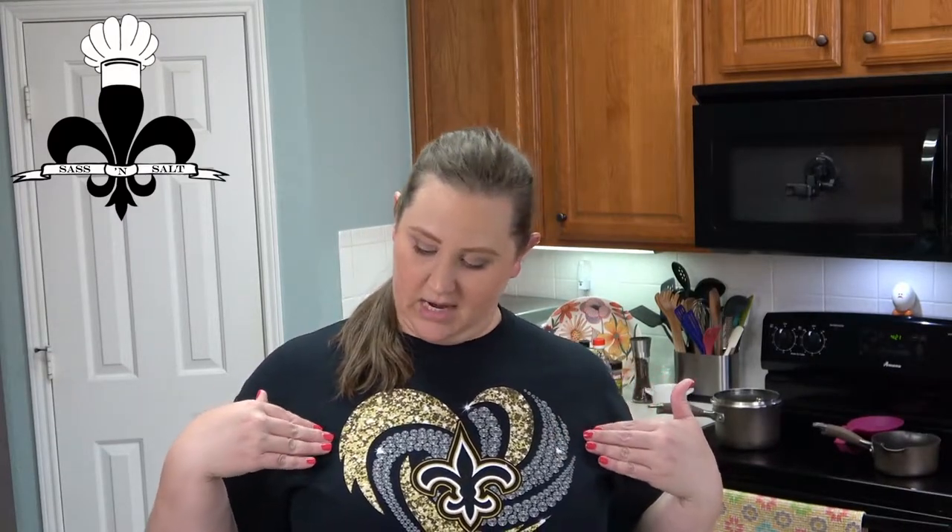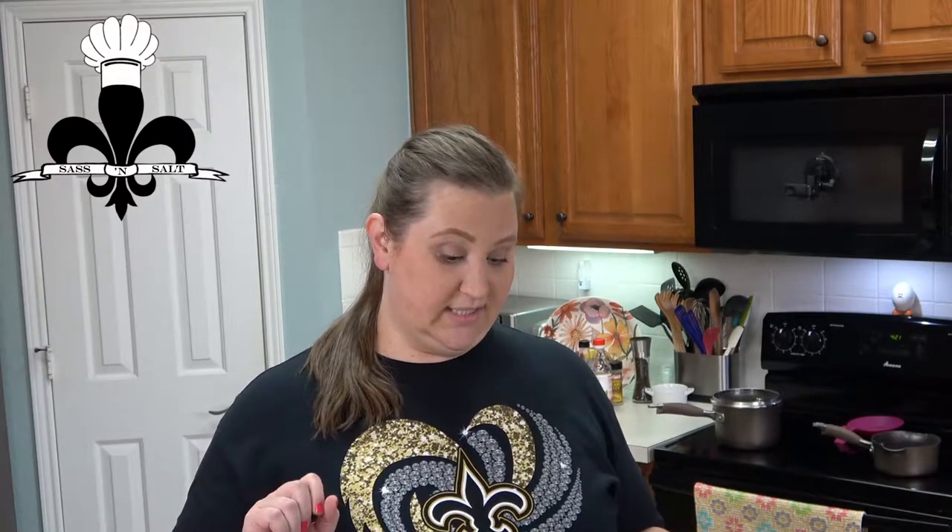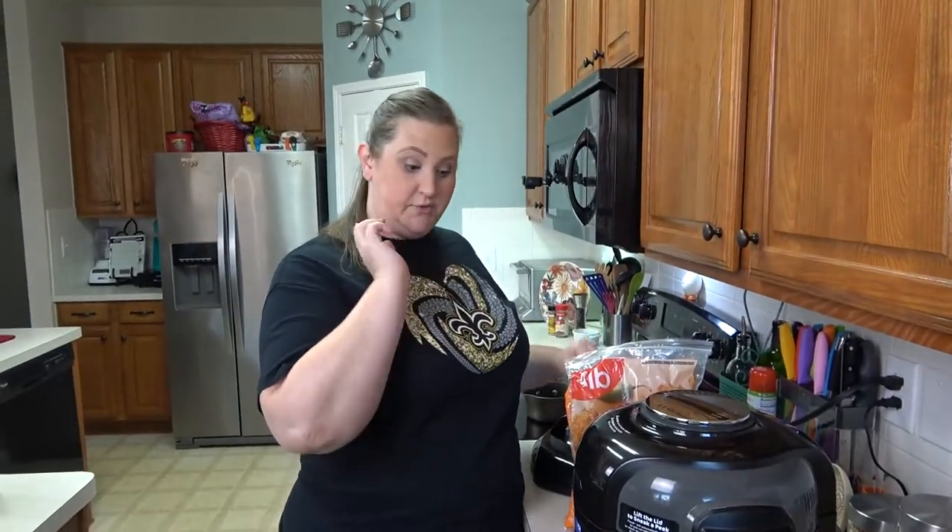Hey guys, welcome back to Sass and Salt! I'm repping my home team, the Saints, today. I'm doing wings three ways: a classic buffalo sauce, a hot honey mustard sauce — because hot honey is really trendy right now — and then I have this Ziploc bag of all kinds of different packet sauces from various restaurants, so we are going to wing it and make a mystery sauce.